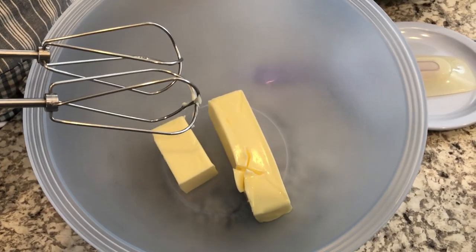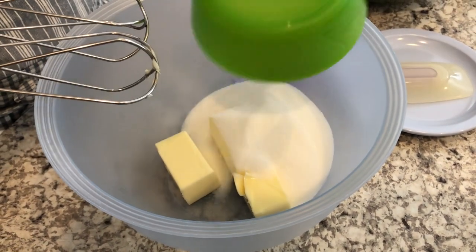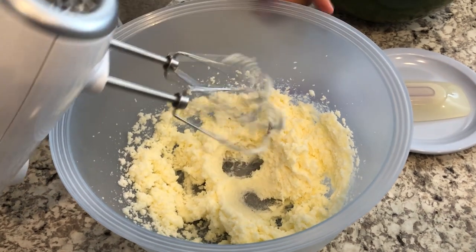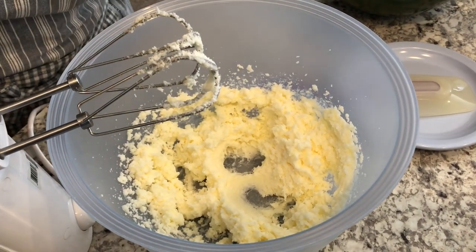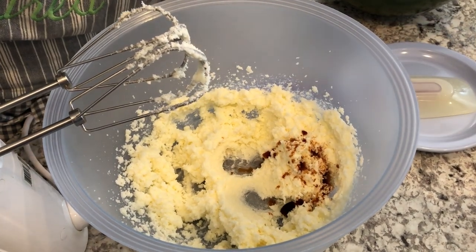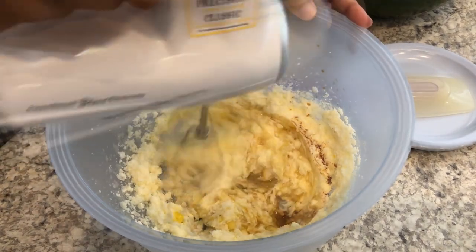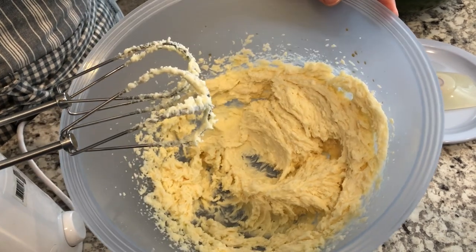We're going to start off by creaming our butter and sugar, and we are going to mix it until it's nice and light and fluffy. Now I'm going to add my vanilla and my egg. So everything is nice and combined.